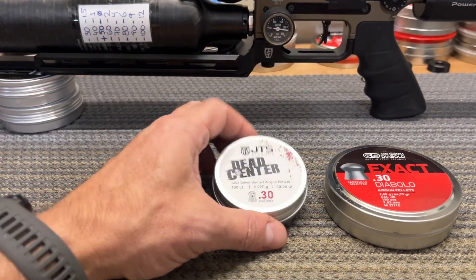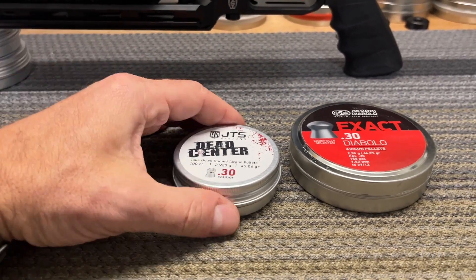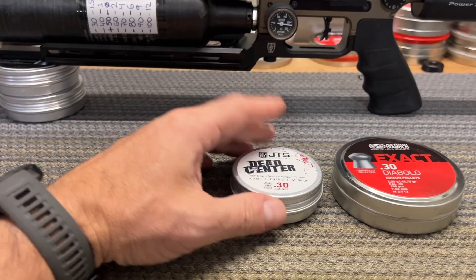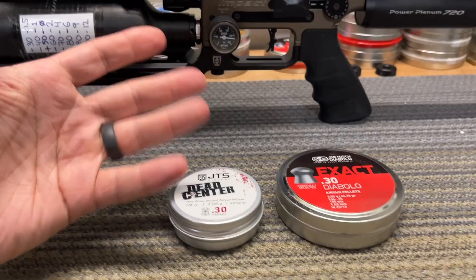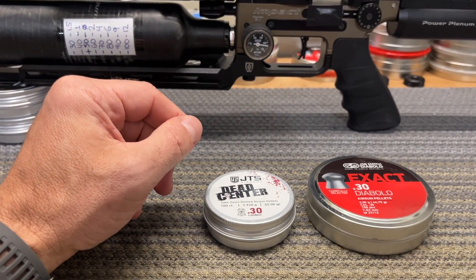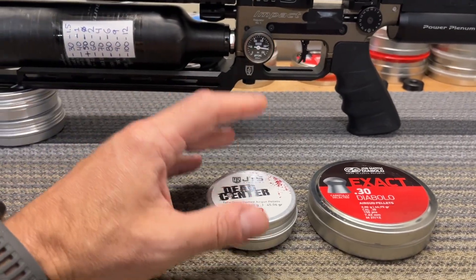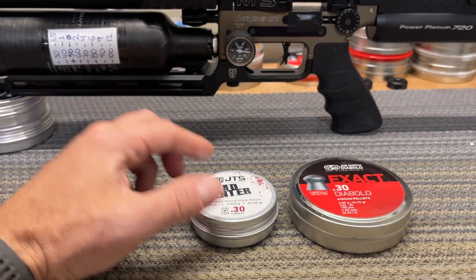Never tried JTS before. Sounds similar — JSB, JTS — but looking forward to comparing those side by side. Before going out, I decided to sort them by weight, just to make sure if something happens it's not just the weight or a flyer because of that. Here are my sorting results — pretty impressed with one of them.